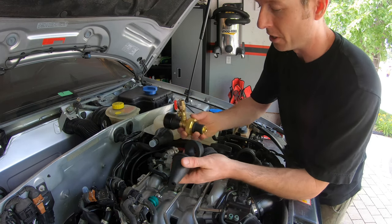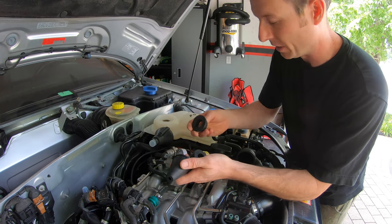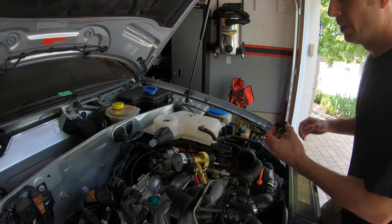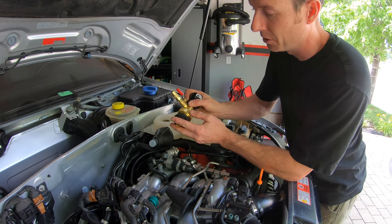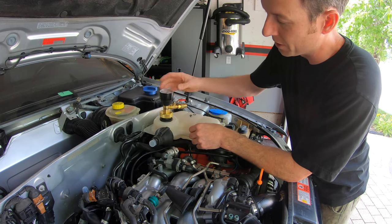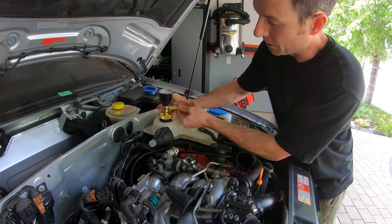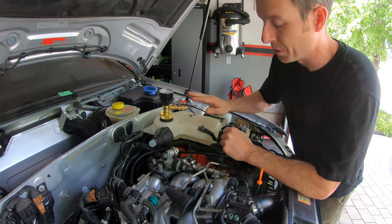There are a few rubber adapters that it comes with because the base doesn't fit snug in this reservoir as-is. So we've got to select the right one — in my case it's the smallest one. Basically you slide it over top of the rubber piece on the base of the assembly and place it inside. It's still a bit loose, so you tighten down this fitting and it will expand the rubber adapter so it fits nice and tight. There we go — now we've got a good seal and we can apply vacuum.